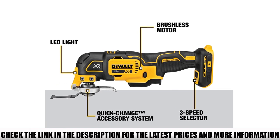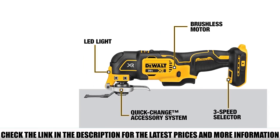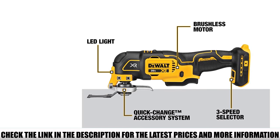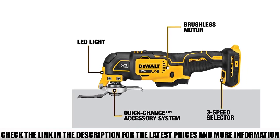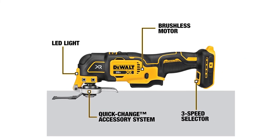This means the new model still allows you to adjust the sanding, cutting, scraping, or grinding speeds to your liking. With this tool, you will get 28 oscillating multi-tool pieces that will enable you to complete a huge range of tasks. Some have been a little confused over the release of the newer model.